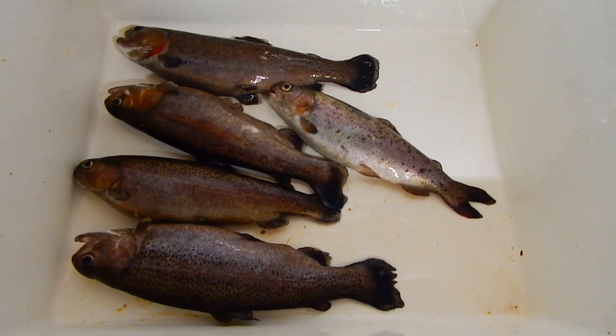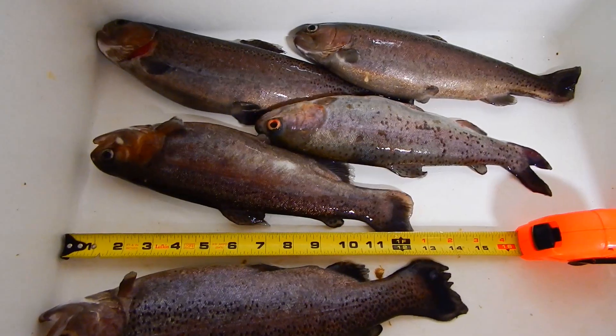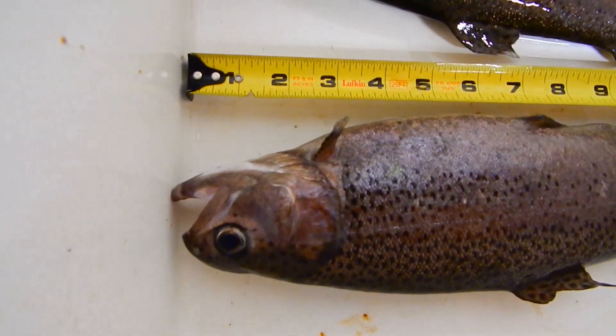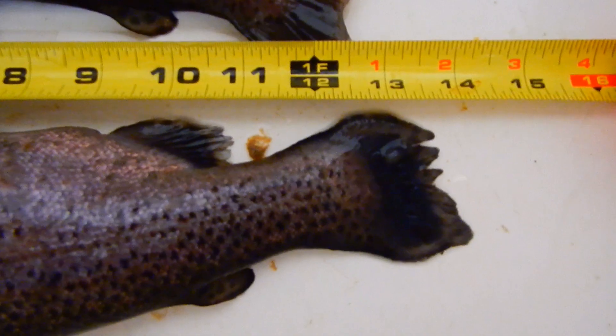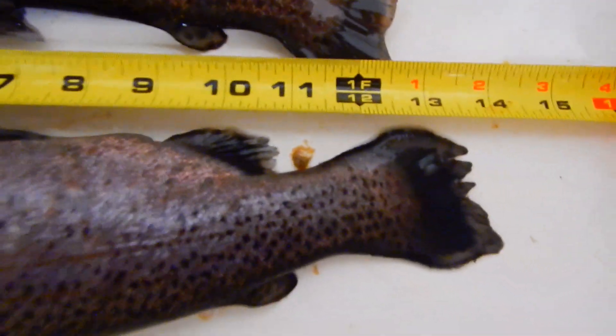We're harvesting these last five, and I'm going to go ahead and get the measuring tape and see how long these guys are. I've got the measuring tape in place — from the mouth to the furthest part of the tail on this longest one is about just at 14 inches, maybe 13.5, right in there.